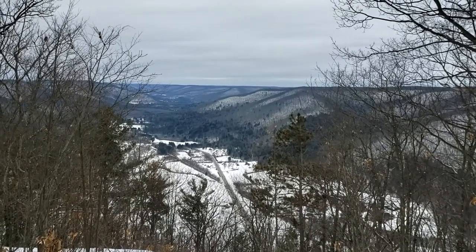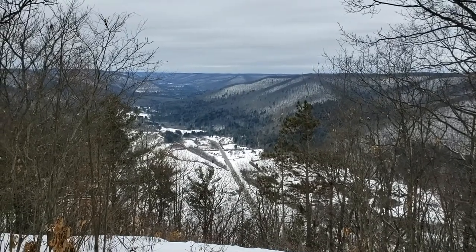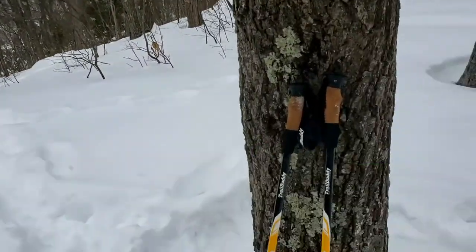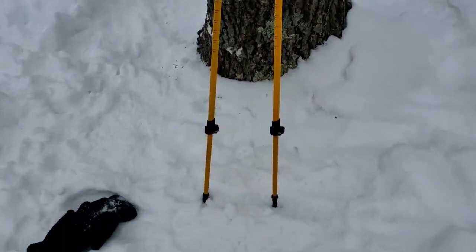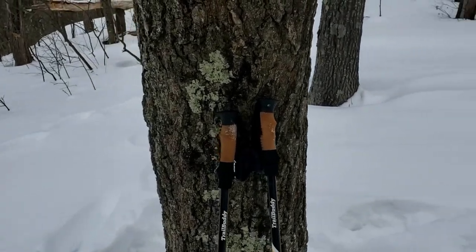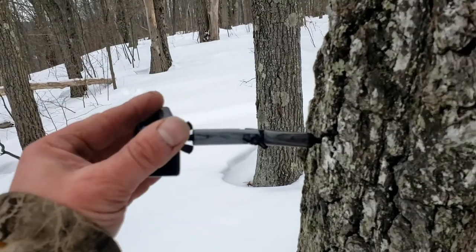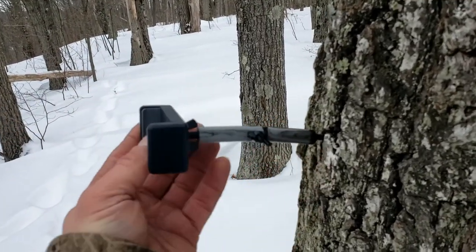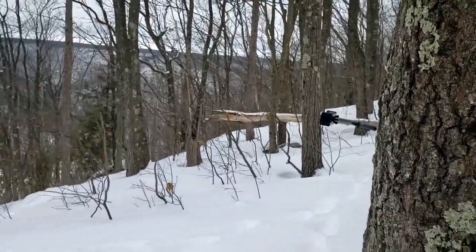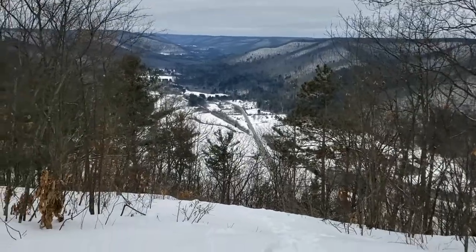I am up here on top of Mount Tom near Wellsboro, PA. I'm going to be doing a few reviews — reviewing some Trail Buddy walking sticks that are adjustable, which I love. Today was my first day using those. I'll also be taking a look at a phone holder for taking pictures when you don't have any other way of holding the camera for selfies, and I'm also going to be reviewing some ice cleats.